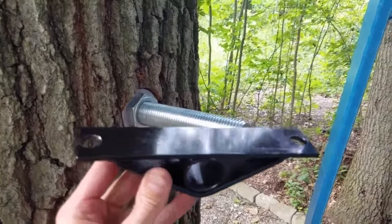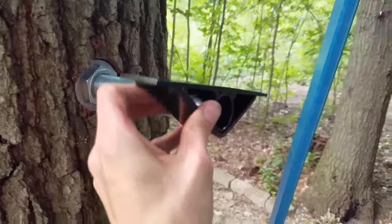Here's one of the brackets used to connect the treehouse bolt to the treehouse floor joists.